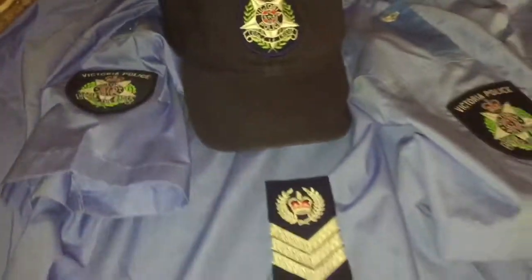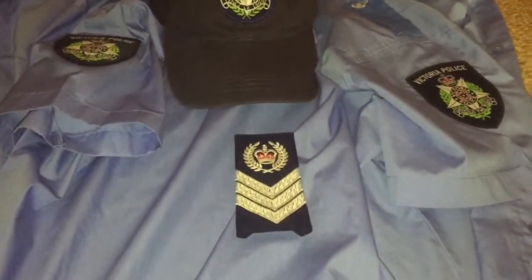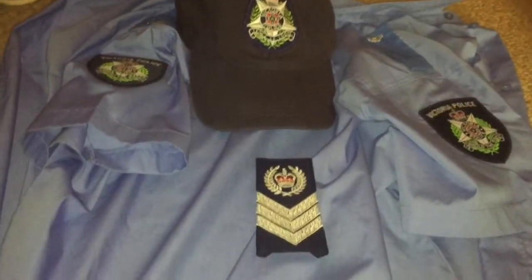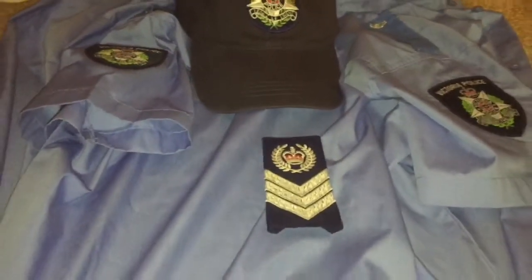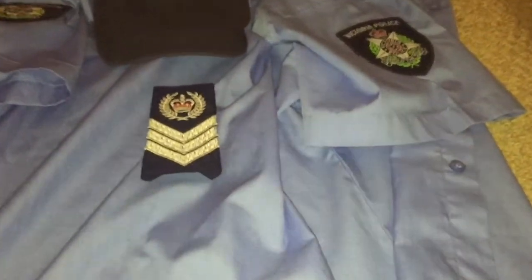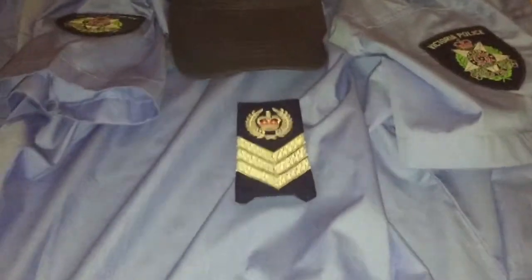And now I've got some more stuff. Recently it was my birthday — actually it was last month now — and I was given some more Victoria police things, so we'll get on to them.